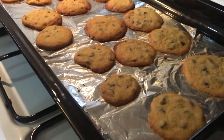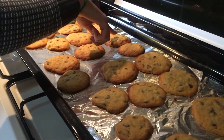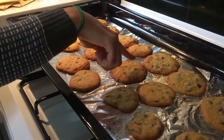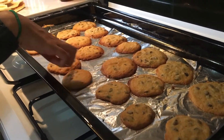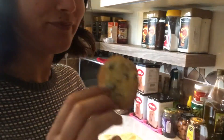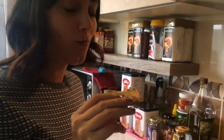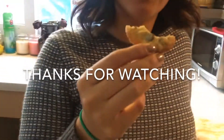Alright, taste test! Ready guys? How are they? I think they're good. Which one do you want? I would just keep them for one minute more. This one's good. See how it is. Hmm... try them? Mmm! Wow! Delicious! Really delicious!